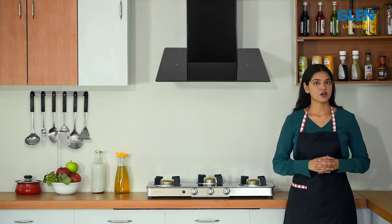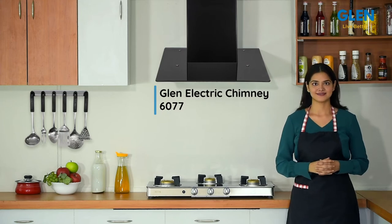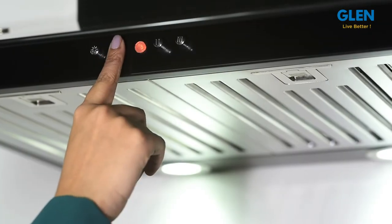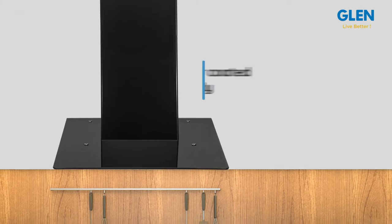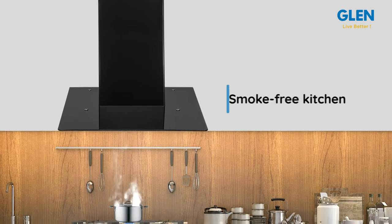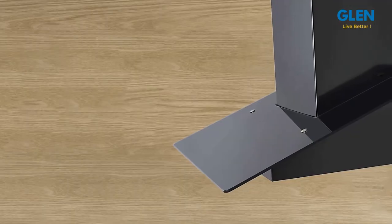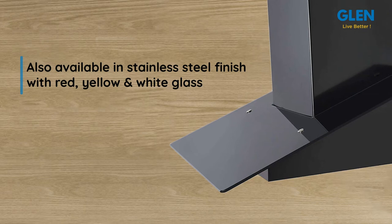Hello friends, and welcome to our review of the Glen Electric Chimney 6077. This push button designer chimney comes with a glass and powder coated black finish body to enhance the look of your kitchen, making it smoke-free. In addition to the black glass, this chimney is also available in different choice of glass colors.